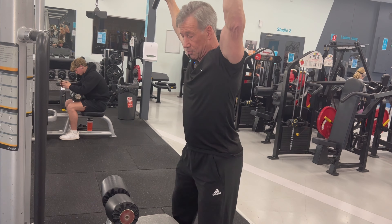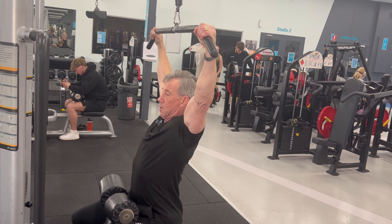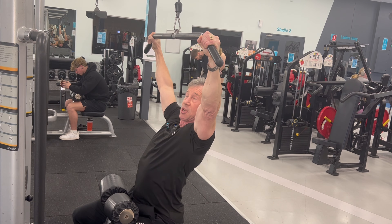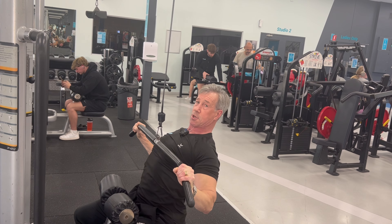Lat pulls with a difference. Rather than doing the conventional way of simply up and down in that position, what you're going to do is brace the abdominals, lean back slightly, and the bar is going to come out to the front more.